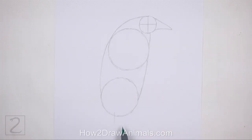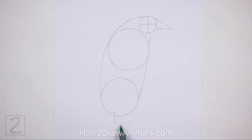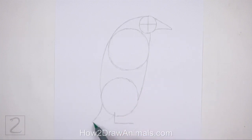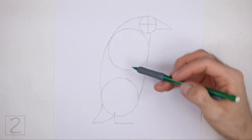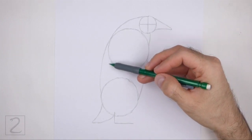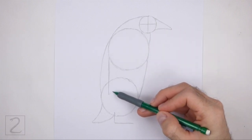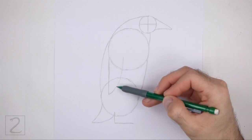Under the body, draw a short angled line as a guide for the foot — the shape should be similar to the letter L. To the left, draw two short curved lines as guides for the tail; these lines should be similar to a curved letter V. Inside the body near the left edge, draw a long vertical line and then a long curved line to finish the guide for the flipper.